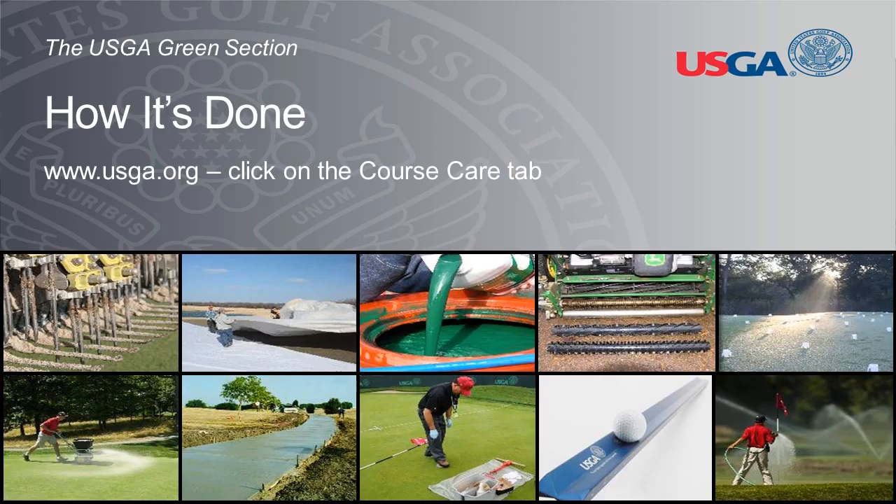This has been a USGA Green Section How It's Done presentation. For more golf course management information, visit www.usga.org and select the Course Care tab.